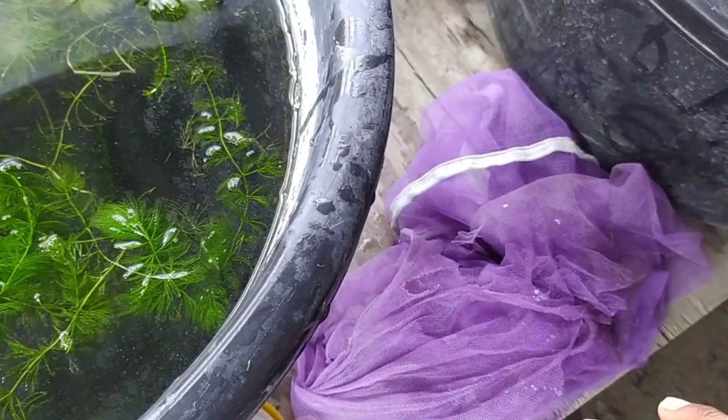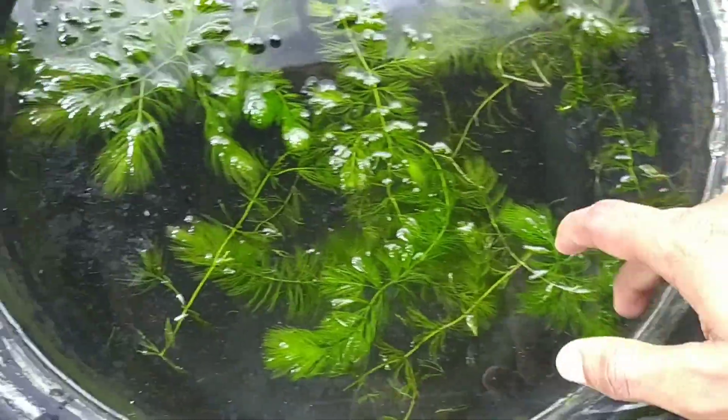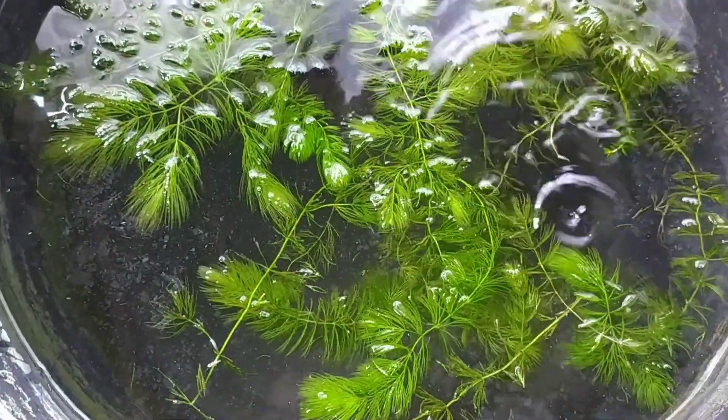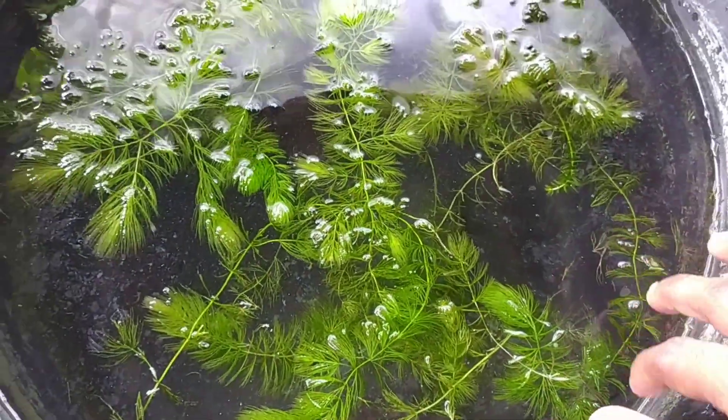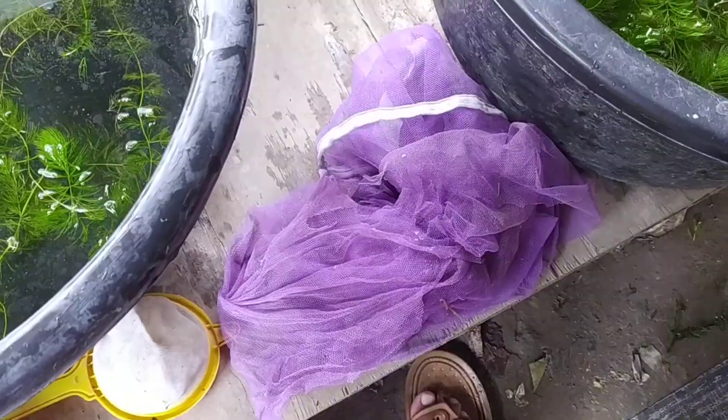This mosquito net is good for your shrimp culture, because mosquitoes directly come to your shrimp tank and can harm the shrimp.